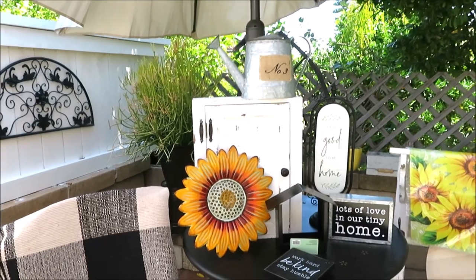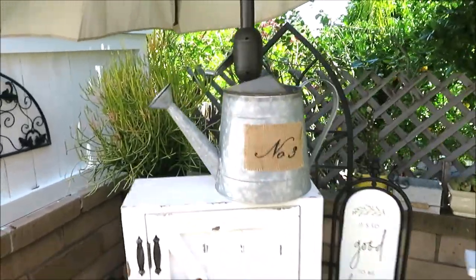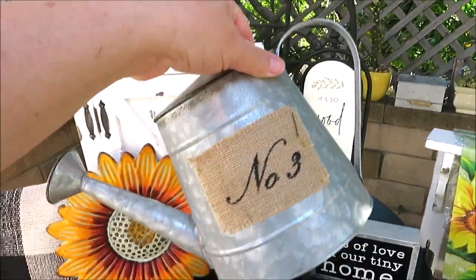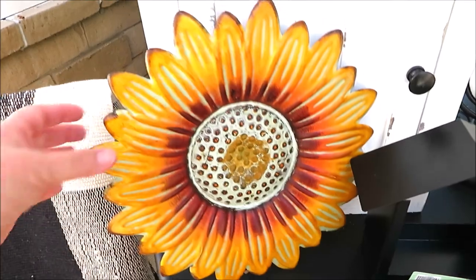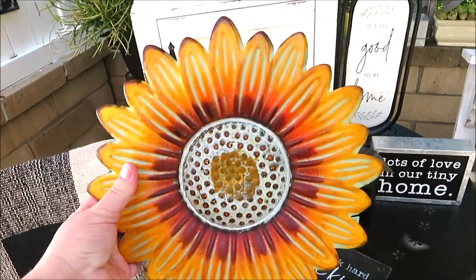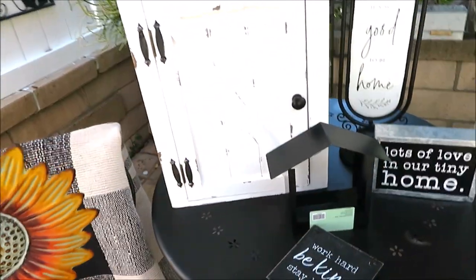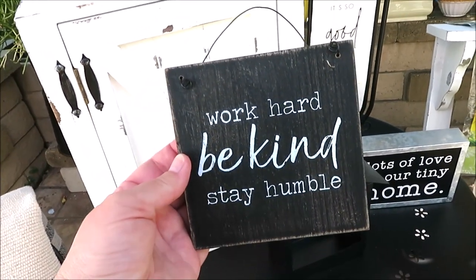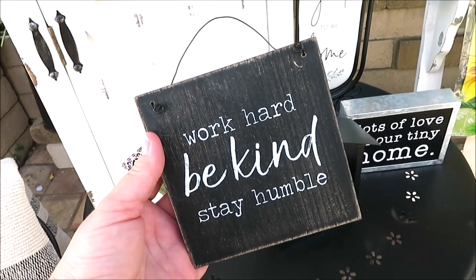For a few more clearance items: this little watering can I got at 66% off — regularly $15.99. I'll probably use it as decor but I thought it was really cute. This piece was $11.99 at 66% off. And then I got a few small items — I really liked this one: 'Work hard, be kind, stay humble.' You could use that in a tiered tray. Originally $4.99 at 66% off.